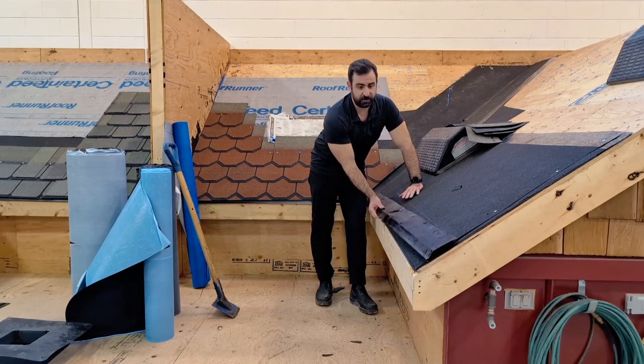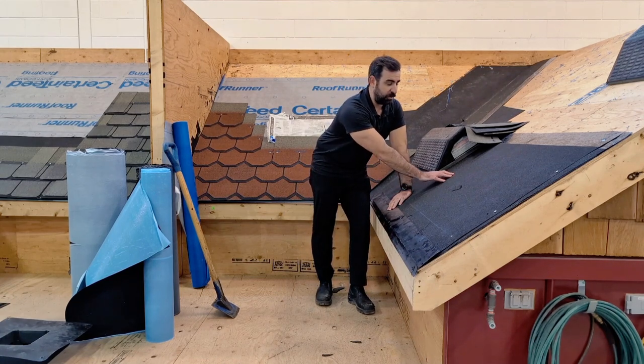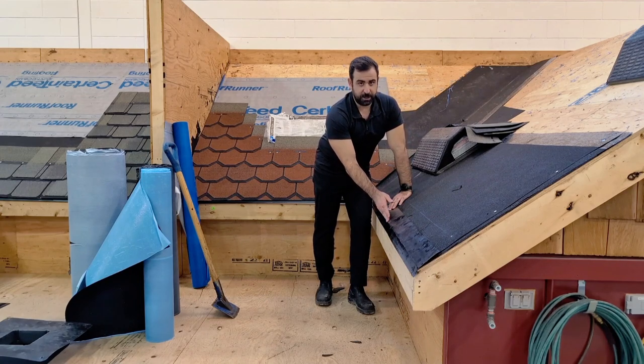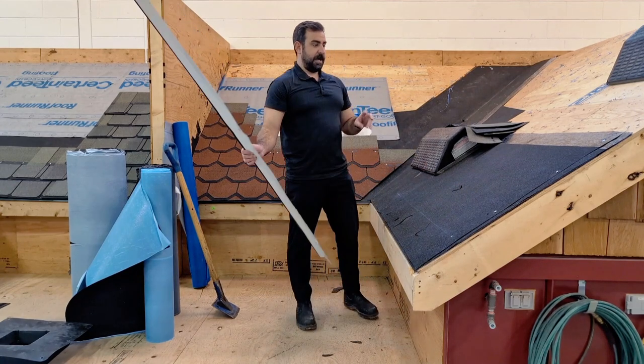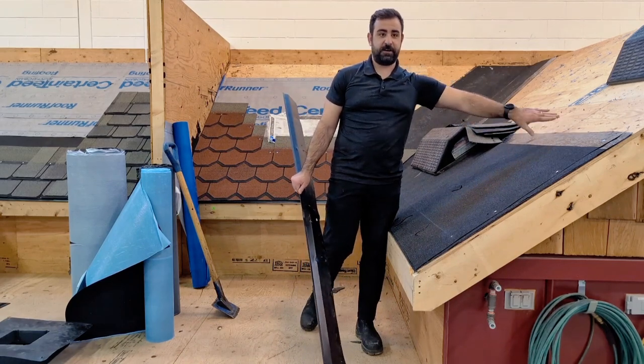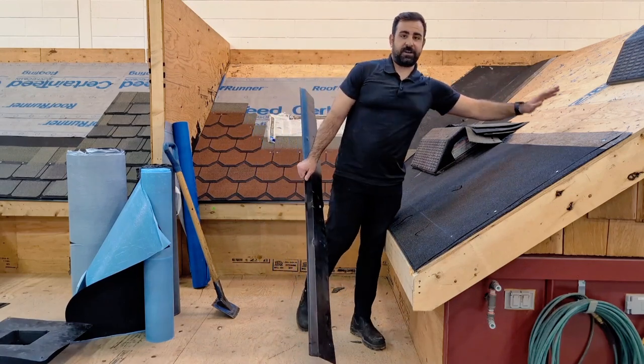So you would install this flush with the fascia board. If you're installing your iso-water shield over top, you would install the drip edge and then come over top with the shield. These roofs have been used multiple times so I have a few layers of iso-water shield here. Before you start any roof project, make sure that you're down to your clean deck.